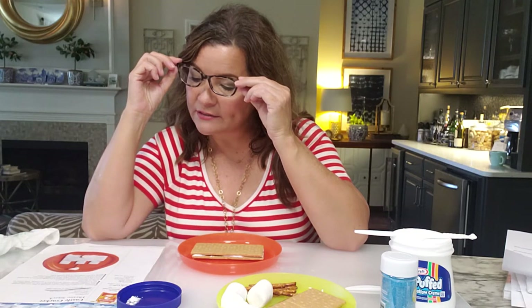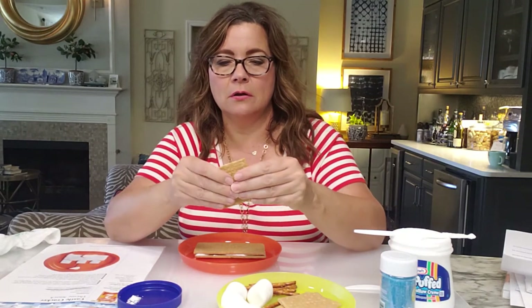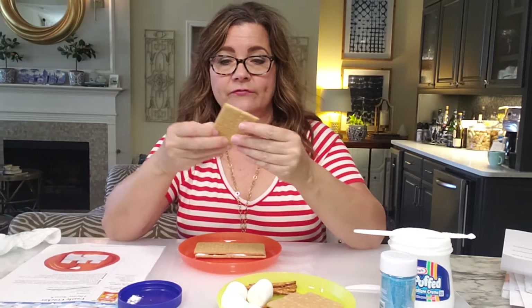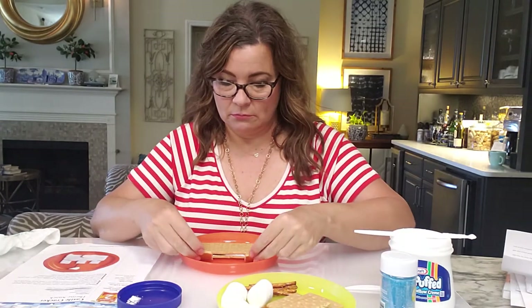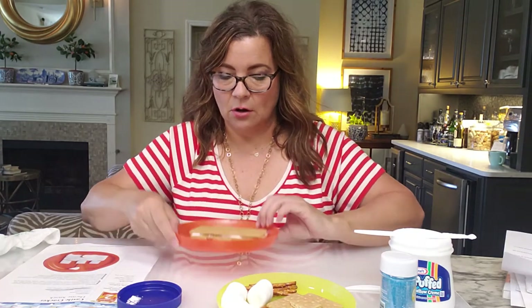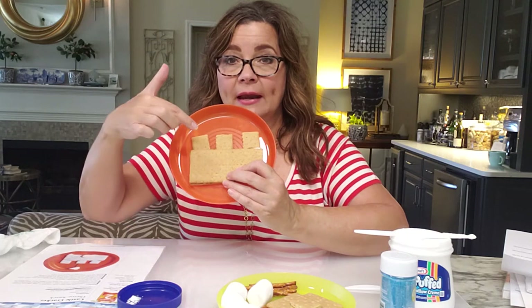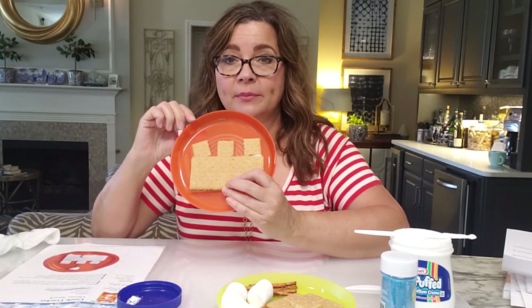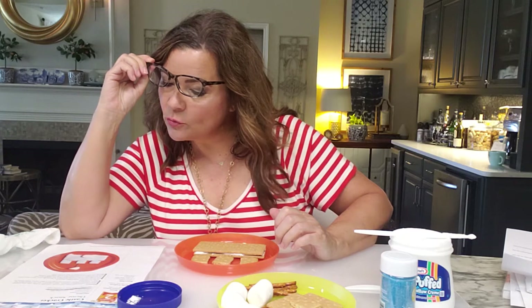Now take a quarter of another graham cracker and break it into three equal pieces. These are going to be used as the turrets — the tall parts of the castle. What I did is take a graham cracker, cut it in half, then break each half further. If you put the pieces down on your plate, you'll have three little squares. Here's your sandwich you just made, and then those three little squares are the turret pieces — it doesn't have to be perfect.